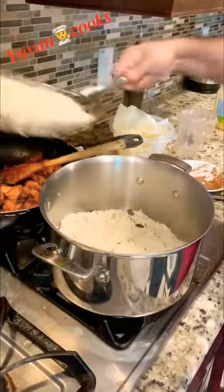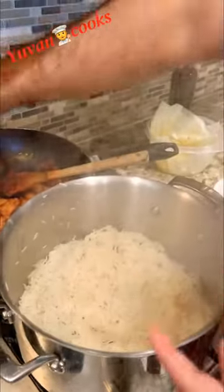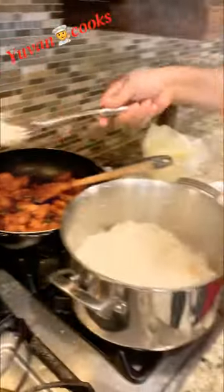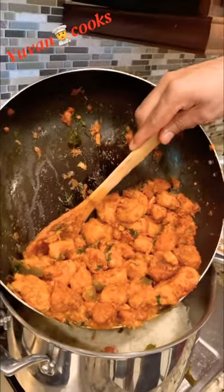My dad is going to have cooked rice. My dad is using that one because the water is there. He doesn't want to rot the rice.